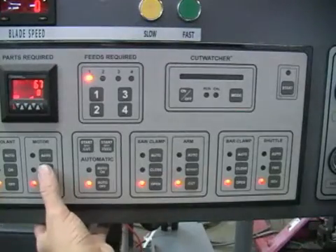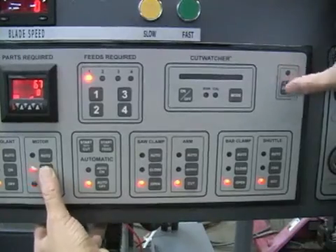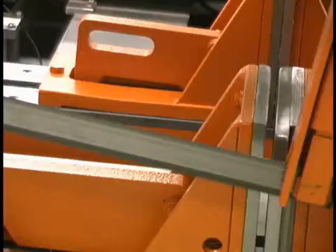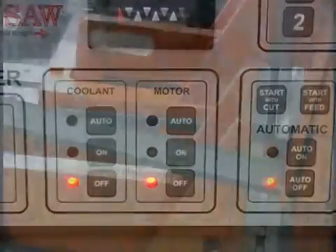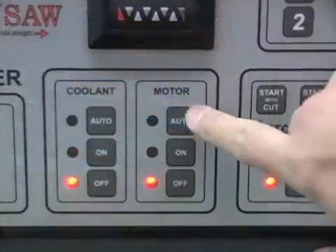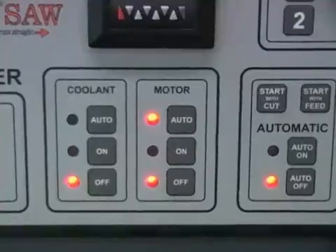The buttons on the motor panel control the blade motor. To turn the blade motor on, press the on button and the safety start button located at the upper right corner of the control panel at the same time. To turn the motor off, simply press the off button. If you want the motor to run in an automatic cutting sequence, starting at the beginning of the job and turning off at the completion, press the auto button.